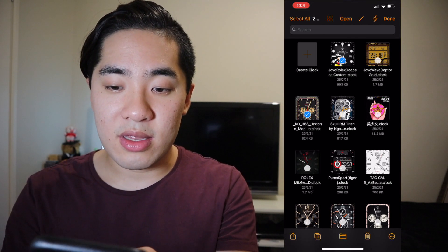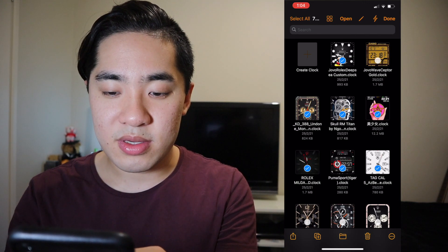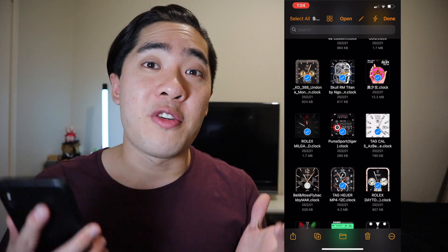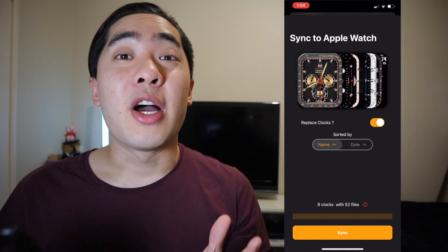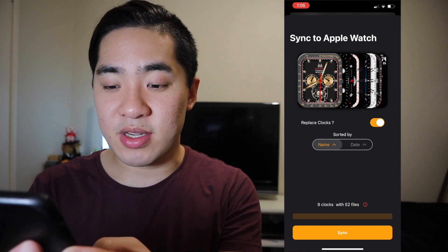Let's go — this one, that, this, this, this, that one, this, that, and that. That should be good for now. Once you're finished choosing which watch faces you want, press on the lightning symbol in the top right corner. From here, you're even able to sort your watch faces by name or by date. Once you're happy with that, just press sync.